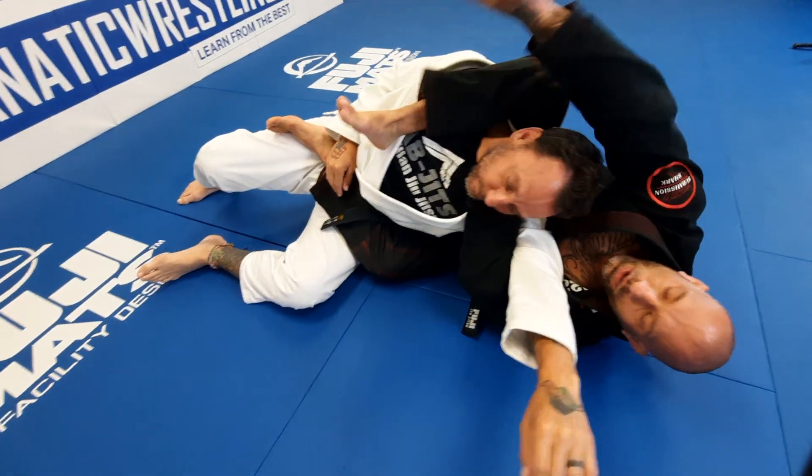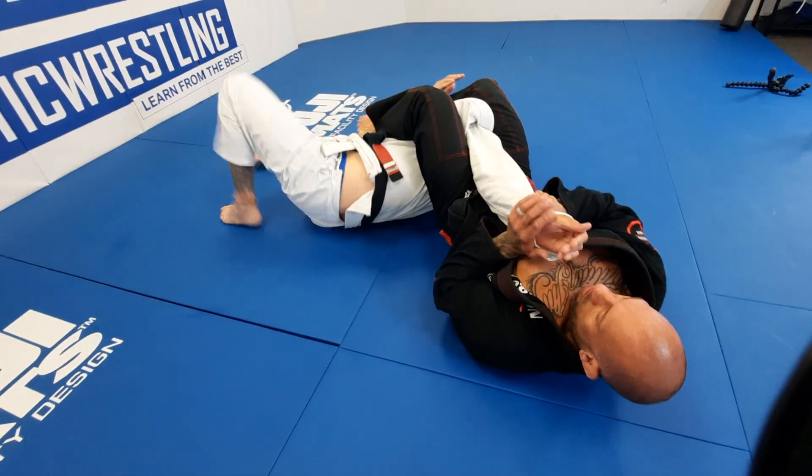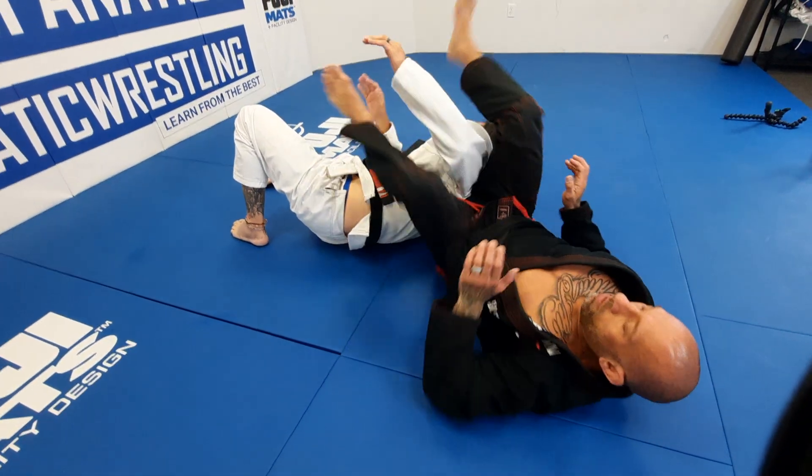Now finish right there, or slide this off, push his head away, and take the armbar. Go ahead, you try.